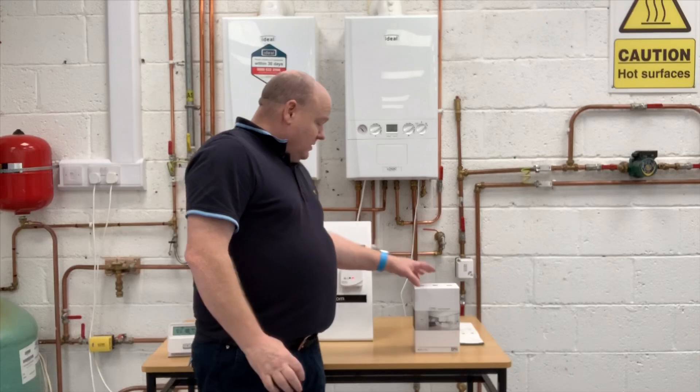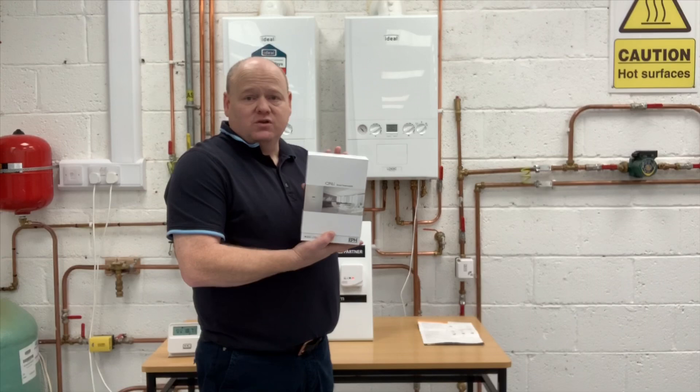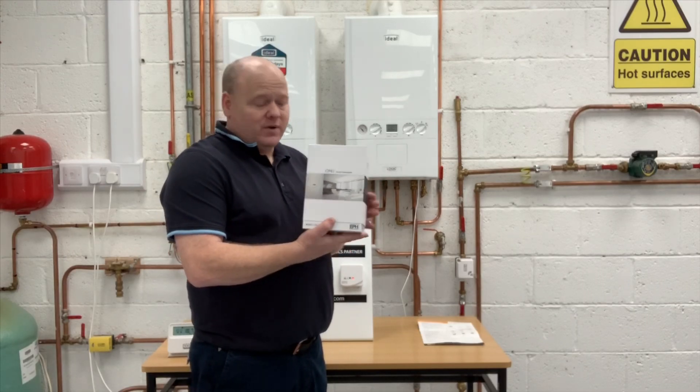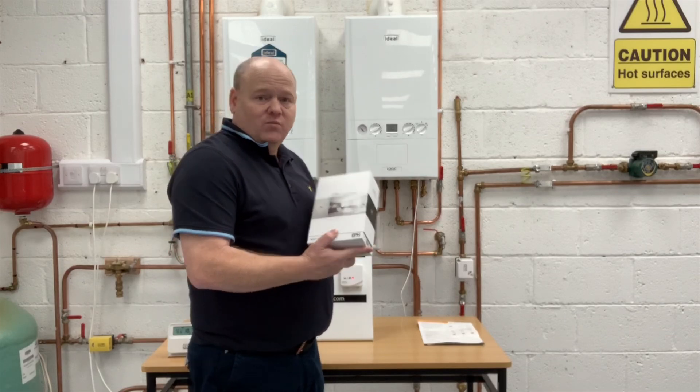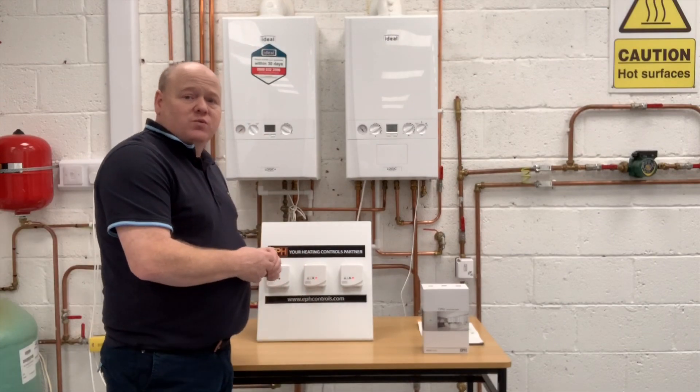With this system, you'll also be able to use the Ember app if you want to. So if your customer wants internet-style controls and an app, you'll be able to do that with this as well.